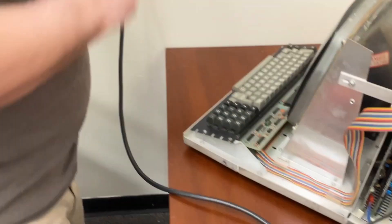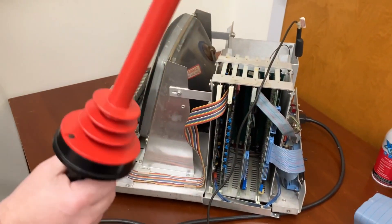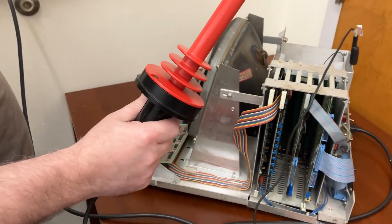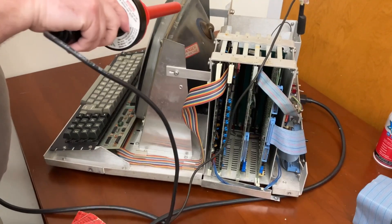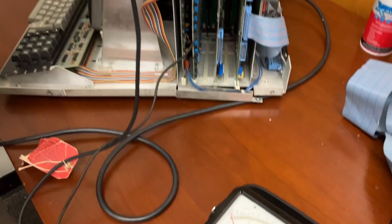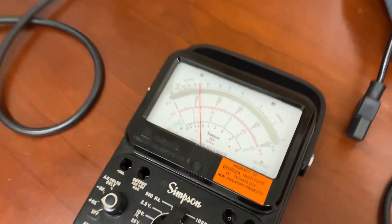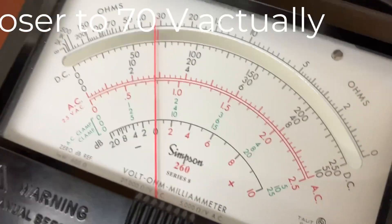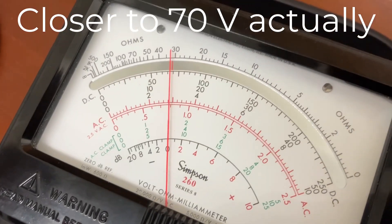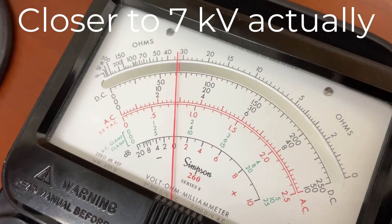I'm plugging in the computer now and we're going to flip the thing on. Here goes nothing. Notice I'm only going to do this with one hand — I've got my other hand, left hand in my pocket. There we are. What do we read? It's settling at 60. Assuming a multiplication factor of 100, this is at 6 kilovolts.